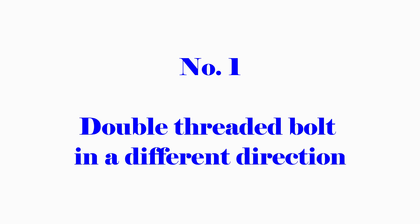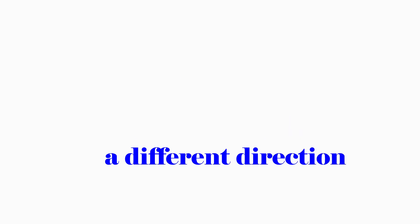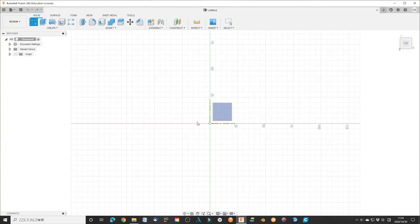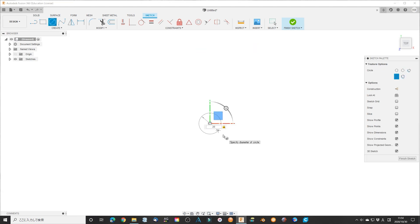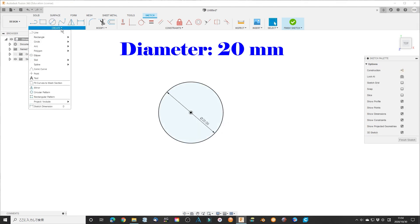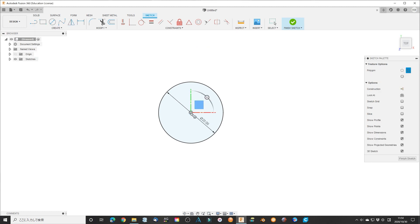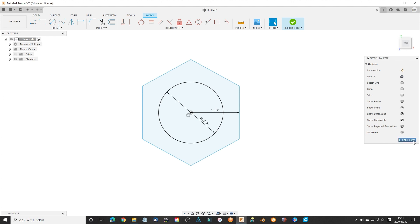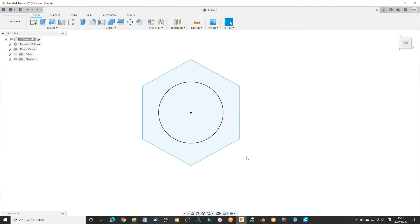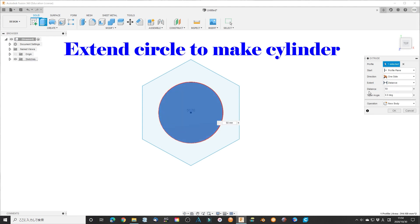No. 1: Double-thread the bolt in different directions. First, create a very simple sketch. Draw a circle with a diameter of 20 mm for the test, and a hexagonal with a parallel distance of 30 mm. The hexagonal is larger for making the nut head. Close the sketch.